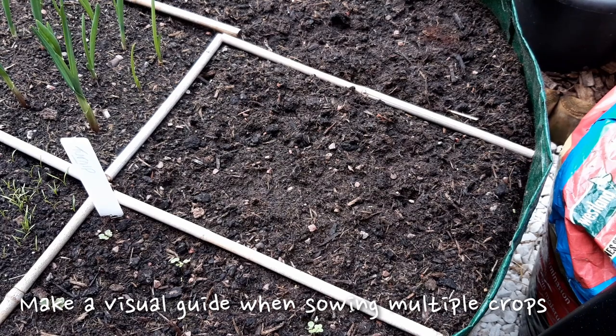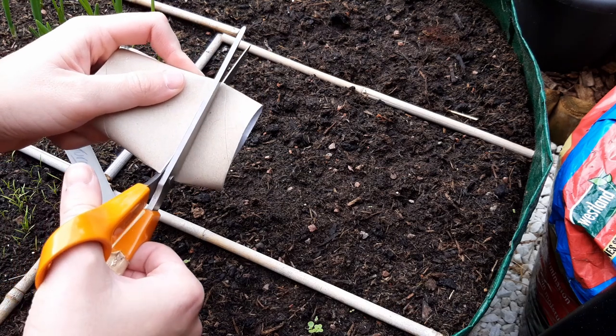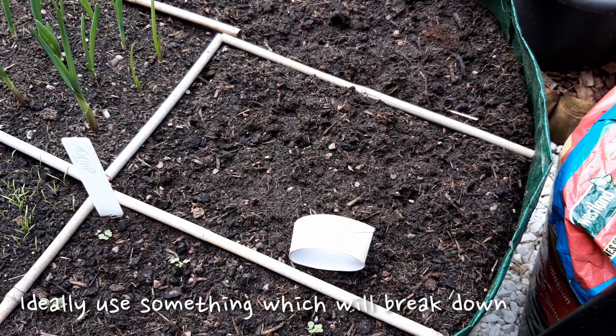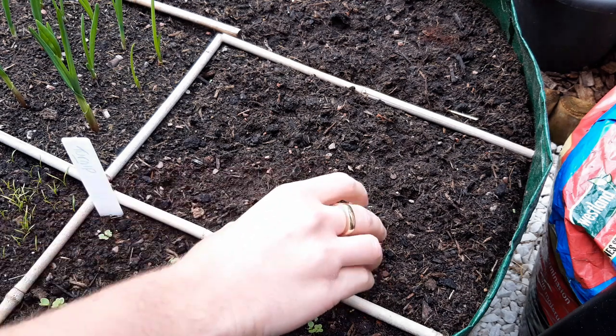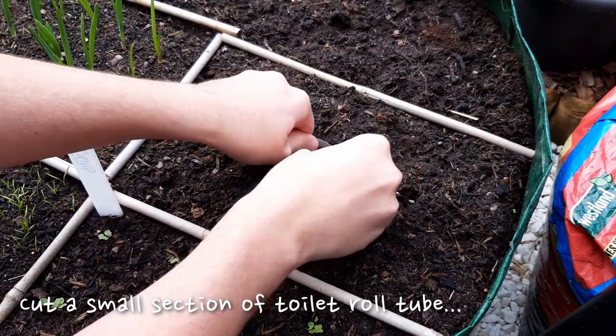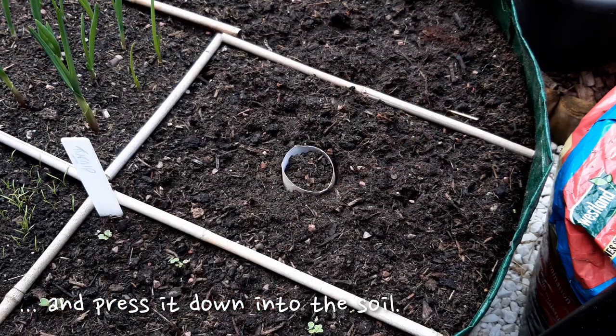If you're ever sowing different seeds in one spot it can be easy to lose track of what you planted where. A simple solution is to create a visual divide. I use toilet roll tubes as they break down in the soil and they don't restrict the roots at all. Cut a small section and push it into the soil — when these seedlings grow we'll easily be able to tell which ones are which.